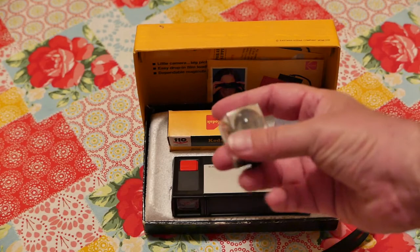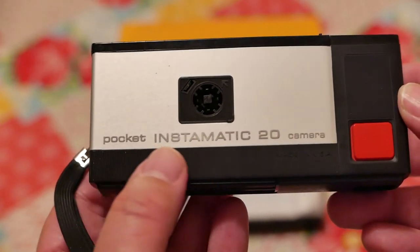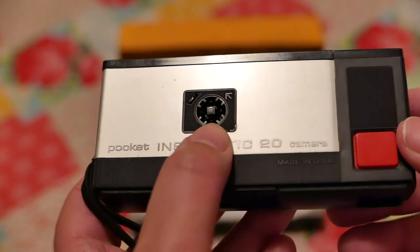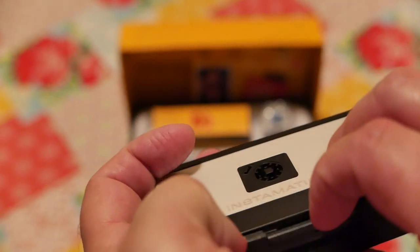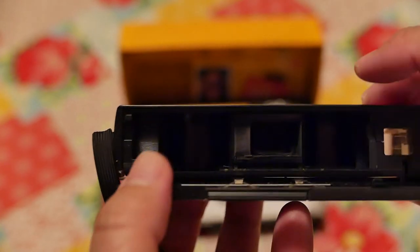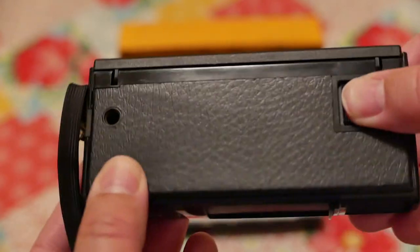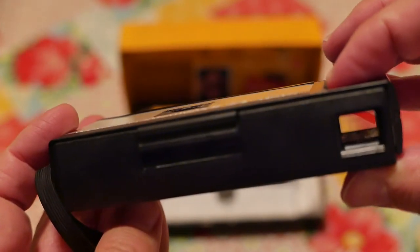I'll walk you around the camera itself. We have the Pocket Instamatic 20 — this is the shutter release, this is where the magic cube goes, we have the viewfinder, and this is the button to release the film door. On the back side here is the lens, and this is where the film goes. It's a very simple camera, there's really not a lot to show.